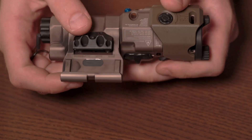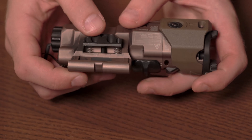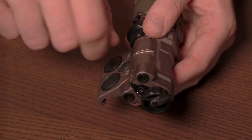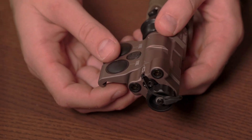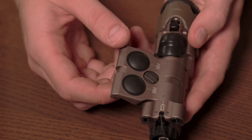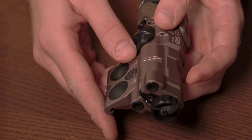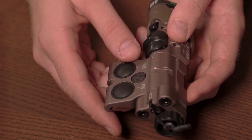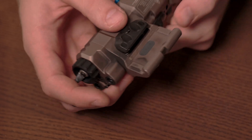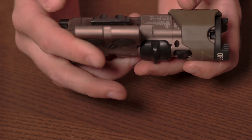Moving on to the mount — this mount is really, really solid and nice. It feels very sturdy. You can tighten it by hand and then come in with a quarter and tighten it the rest of the way. In the manual, they caution you that if you over-tighten it you might damage your rail, which I always view as a good sign. When the warning is not that you might break this device but that you might break something else, the manufacturer has pretty good confidence in their product. Nice wide rail, you've got two lugs and a good grip.